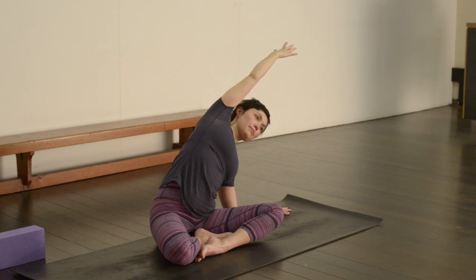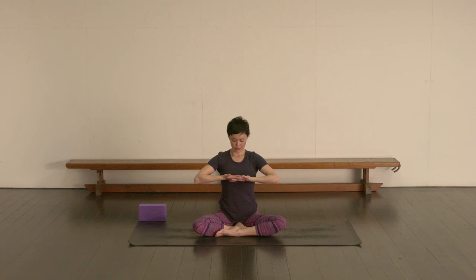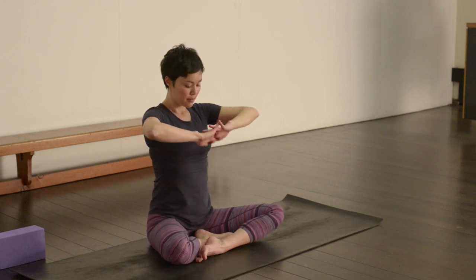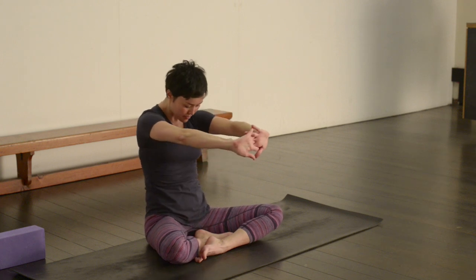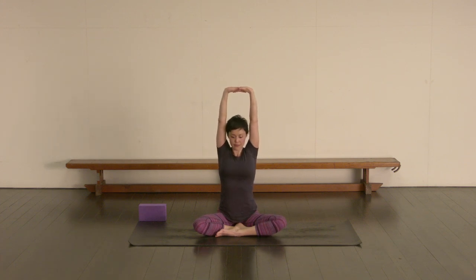Feel that long line all the way up through the right side waist, and then inhale to come back up. Let's interlace the fingers in front of the chest. Take an inhale, and as you exhale press the hands away, draw the navel in, and try to C-curve the spine — tucking the chin in. Inhale, lengthen up, and then exhale once again pressing the hands away. Then press the hands up towards the ceiling, lengthening up through the lower back — try to straighten the arms and draw the shoulder blades down at the same time.